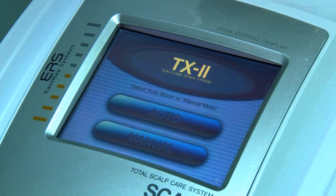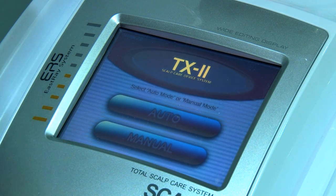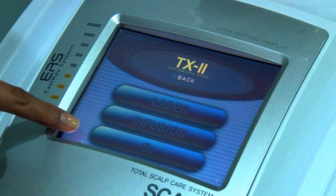We are today showing you the happy hair treatment TX2. We have two modes when we start the machine: auto and manual. We can go to the manual mode, and we have three modes here: laser, infusion and oxygen.